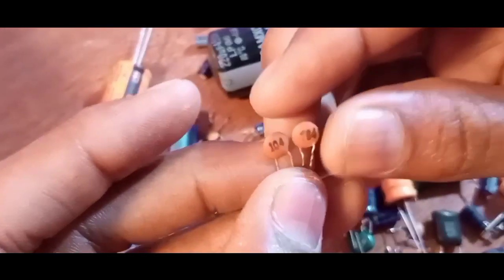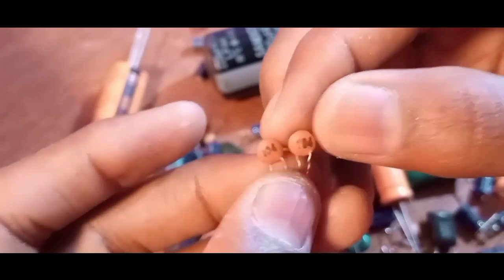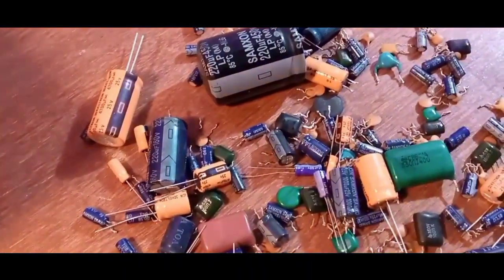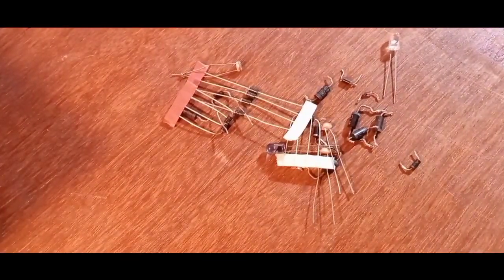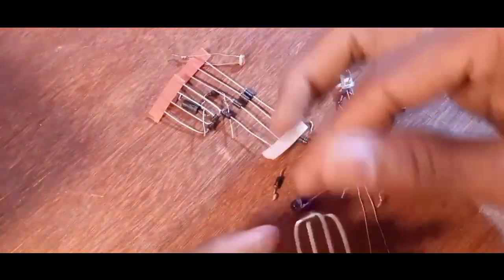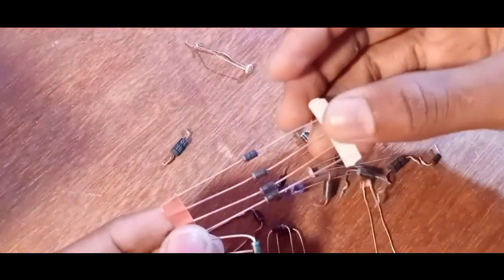The capacitor rating is 104. These capacitors are used to remove noise from the 5 volt output voltage. A diode is used for reverse polarity or reverse current protection from the input voltage — in this case I have used a zener diode.